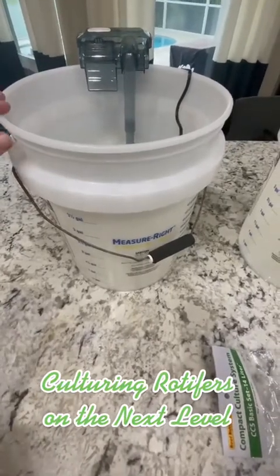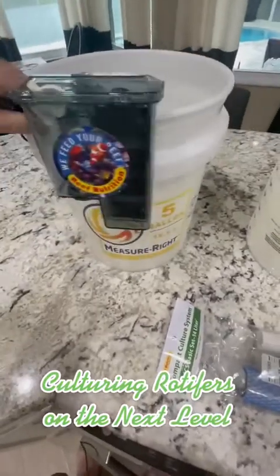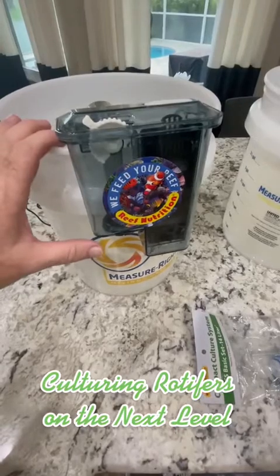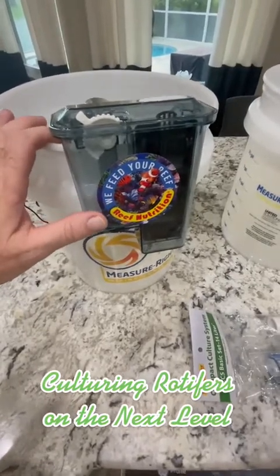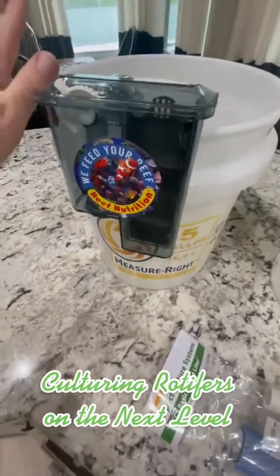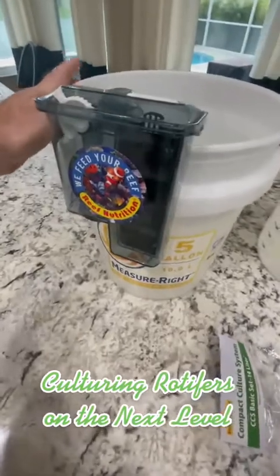Hey guys, Bob here, a.k.a. Mr. Reef Safe, and today I'm going to talk a little bit more about Rotifers. This here is a Rotty Clean filter — this is the second one I've gotten. I liked the first one so much that I wanted a second one, and I got this from Reef Nutrition. This thing is the greatest thing for growing Rotifers that I have found so far.